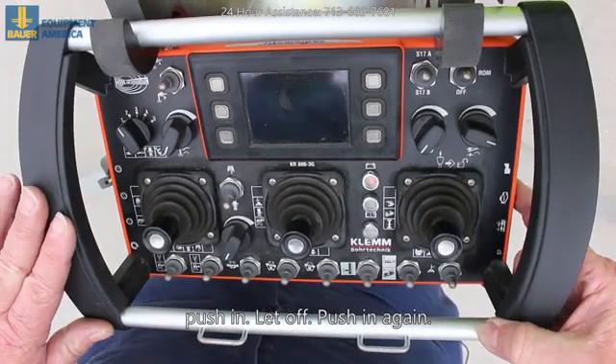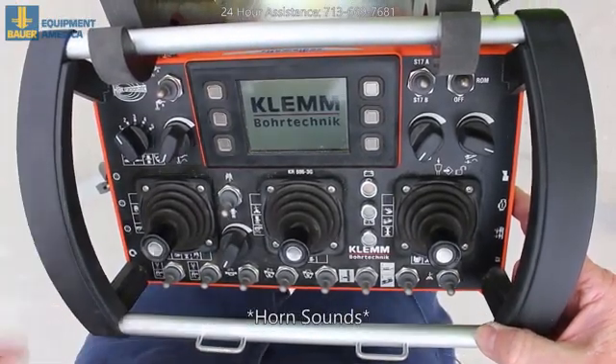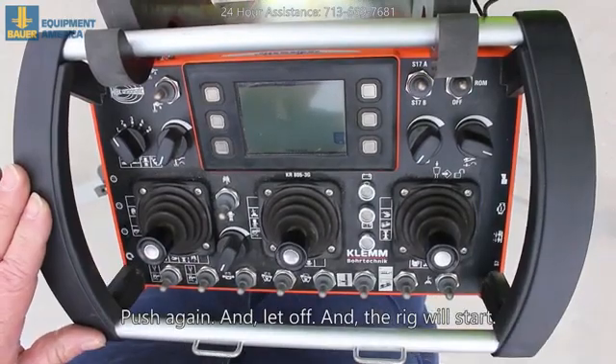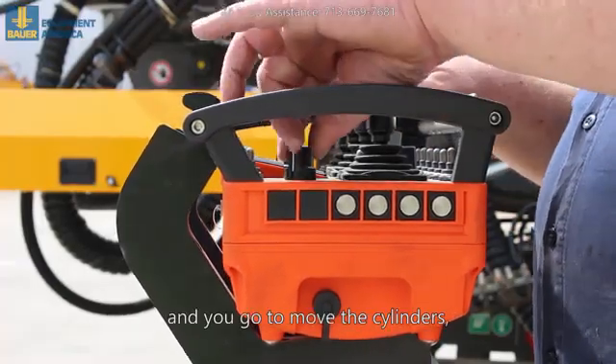Push in, let off, push in again. When the screen lights up, it's coming in — horn goes, you're connected. Push again and let off and the rig will start.